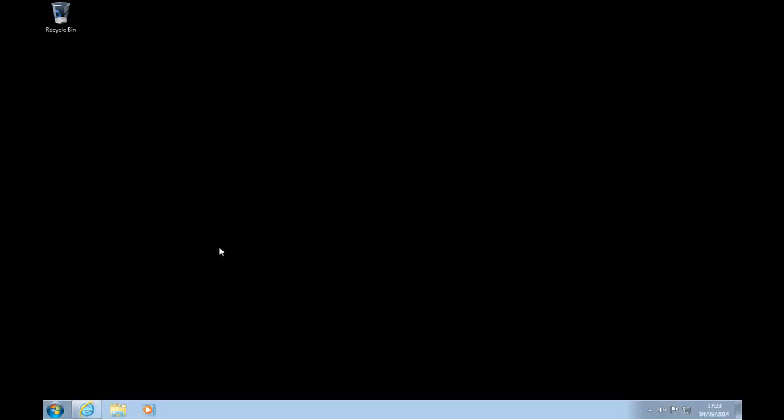First of all, we need to identify the pen drive. Therefore, make sure it's not inserted at this stage. Close all windows down so that you're back to the desktop.